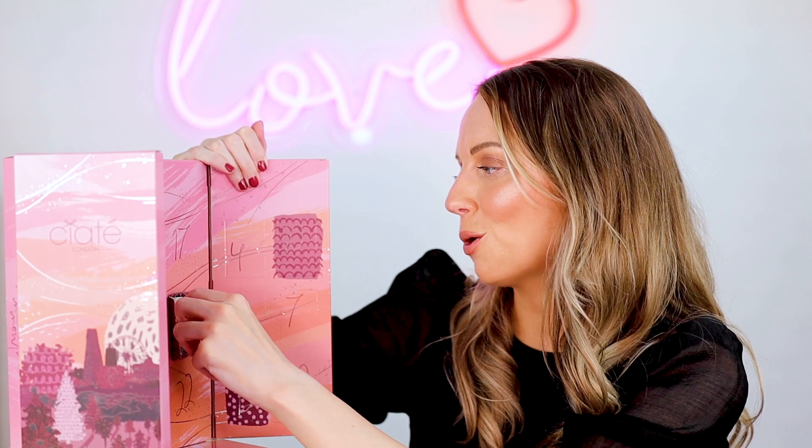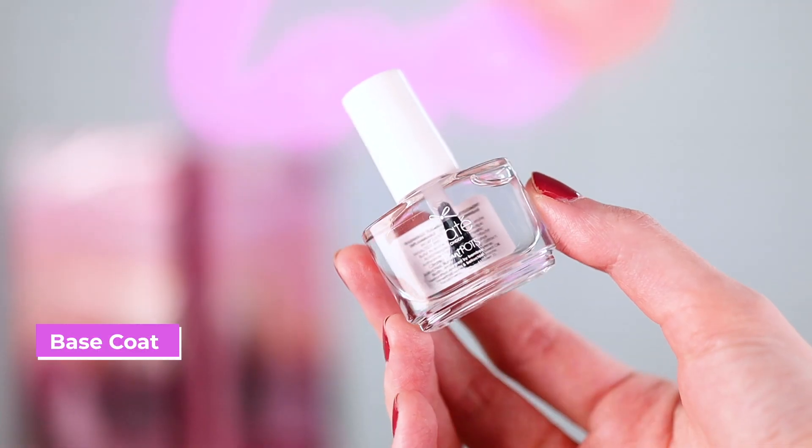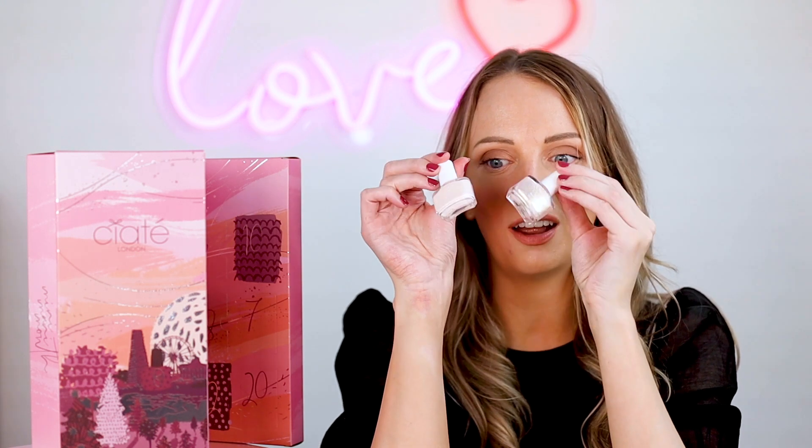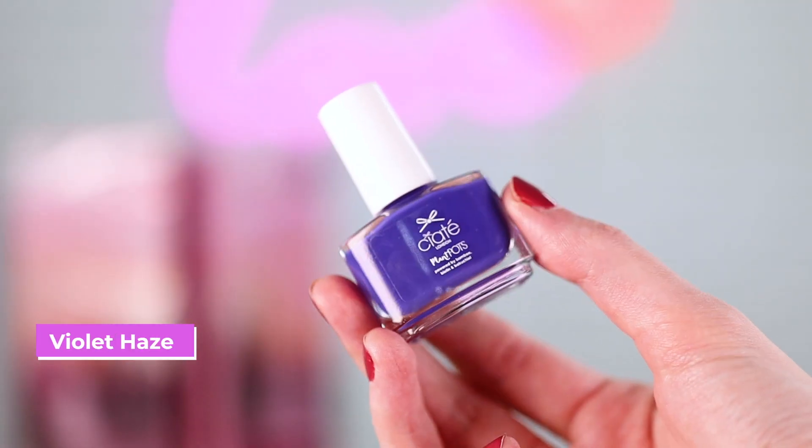It says 'be the reason someone smiles today.' I love the quotes, this is so cute. Okay, this is a base coat — a plain base coat. How nice would those two be together? I like that and you could use the base coat as well.